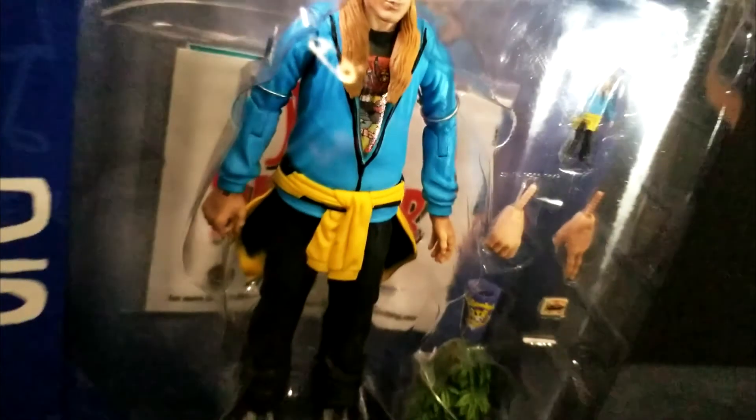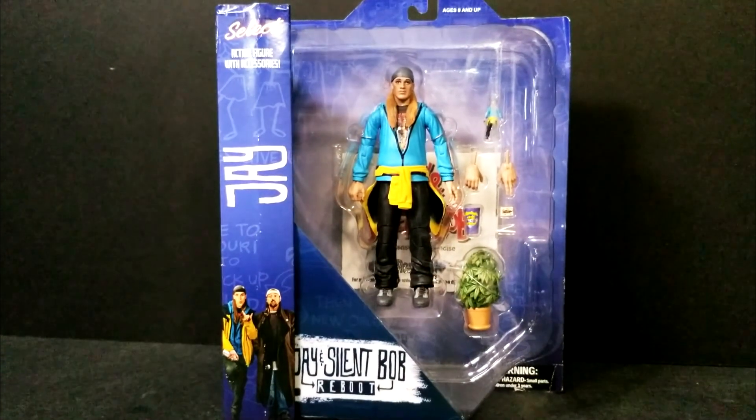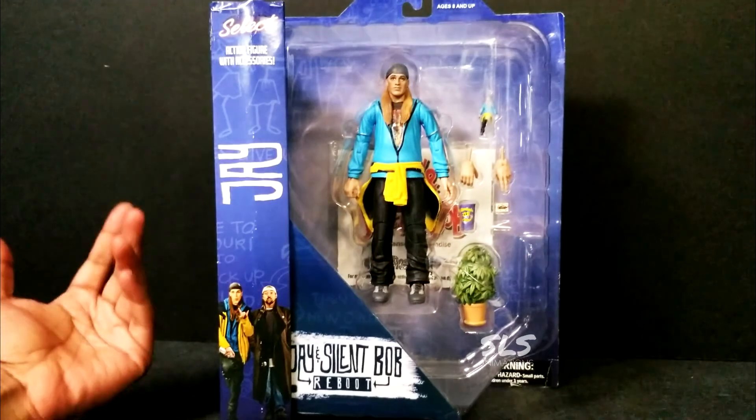Alright guys, without further ado - you can already see in the intro we have the Jay figure from the Jay and Silent Bob figure. Here's how it looks in its package. Absolutely amazing. This is the way you guys might see it in a comic book store.